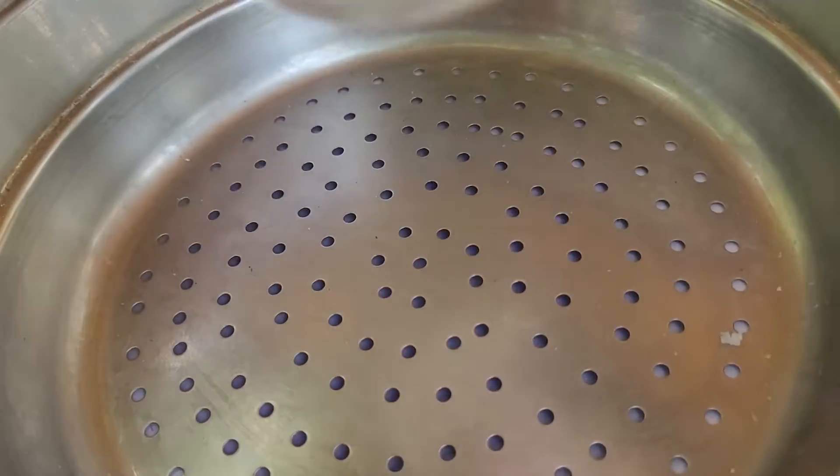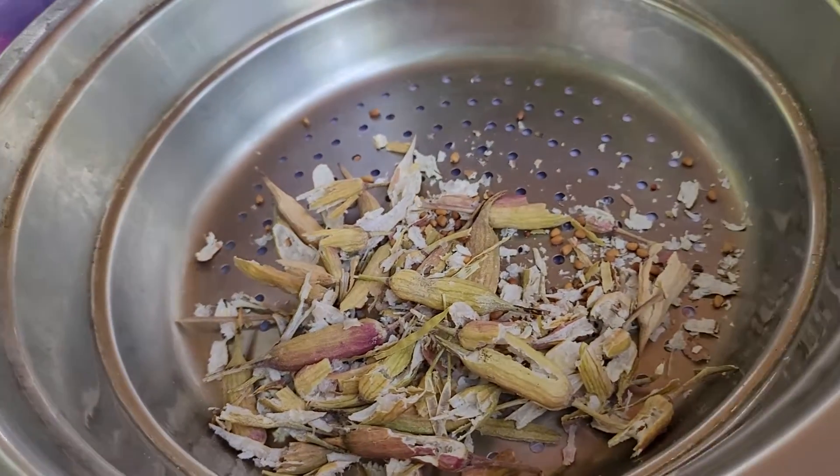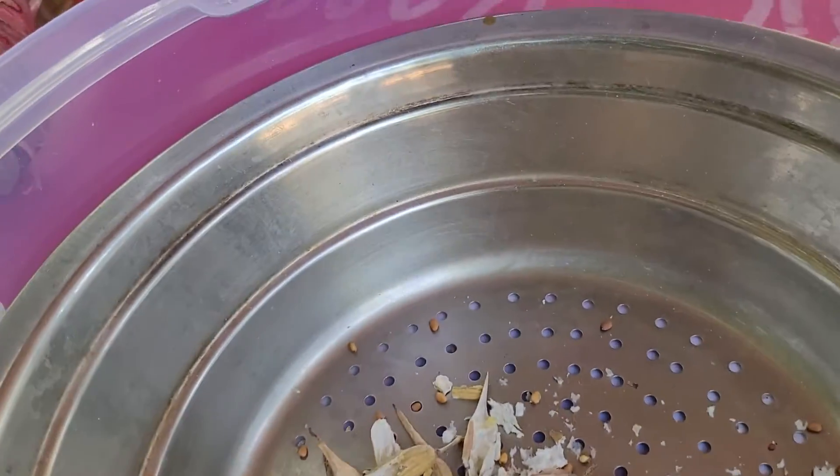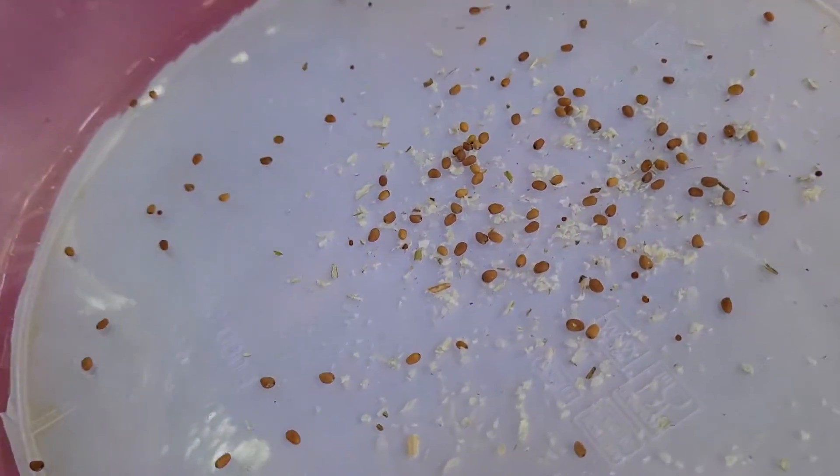Now put them in a strainer with big holes, and just shake.